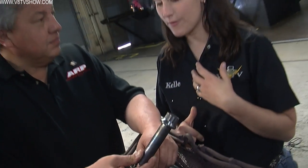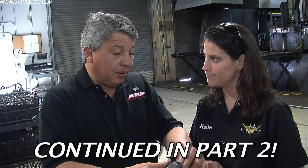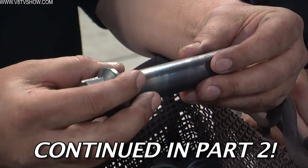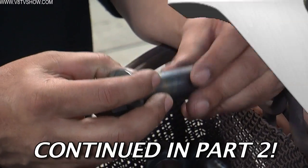Unlike factory torque-to-yield fasteners that are one-time use, ARP bolts are reusable — as long as the threads and wrenching surface are in good shape and the part hasn't been over-torqued or yielded. To tell if a bolt has yielded: bolts act like a spring under tension — they stretch, and when tension is released they should return to their original free length. If the bolt no longer returns to its original length, it has been yielded and should be replaced.